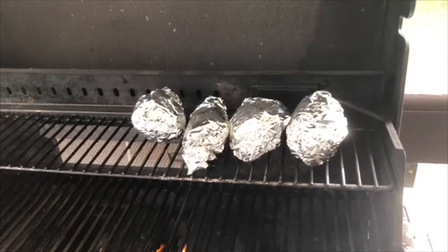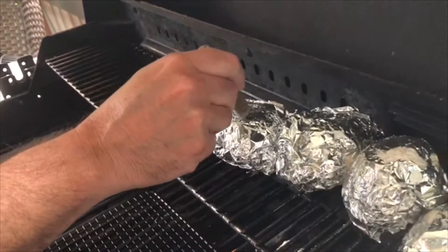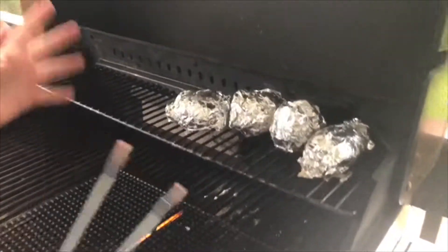It's been about 45 minutes and I've been rotating the potatoes. I'm gonna check them — I just have this knife and I'm gonna poke it in, and if it just goes right through, just like that, they are ready. The red potatoes work very well, so I can bring these inside and get ready to dish it up.